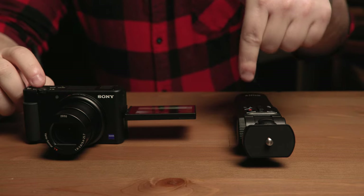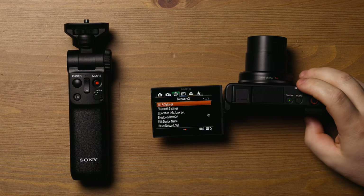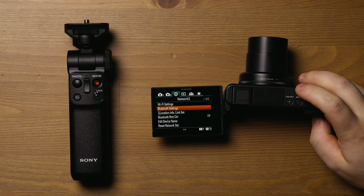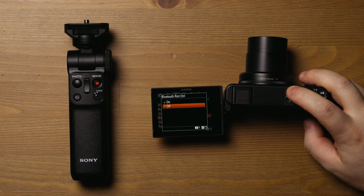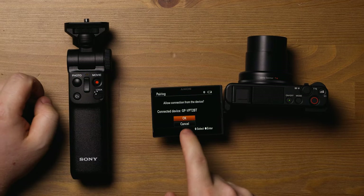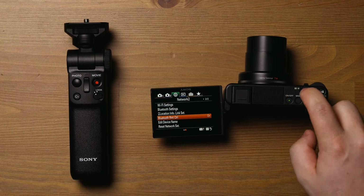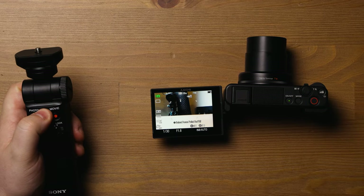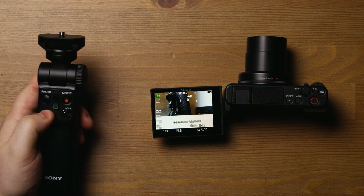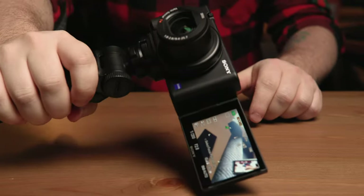I want to show you how to pair the remote control with the camera. Go into the menu, make sure we're on network settings. Go to Bluetooth settings and make sure that's turned on. Go back down to Bluetooth remote control and turn that on — it'll turn pairing on. Then hold down the photo and T button on the grip, and it's connected. Click OK and now these two things are paired. You can zoom in, trigger photo, and the C1 button triggers the custom button on the camera, which you can program to do whatever you want.